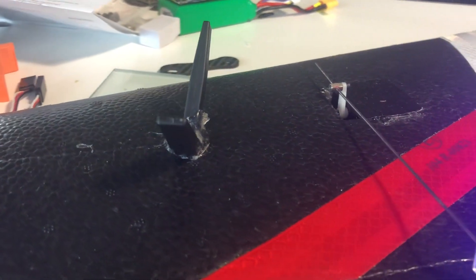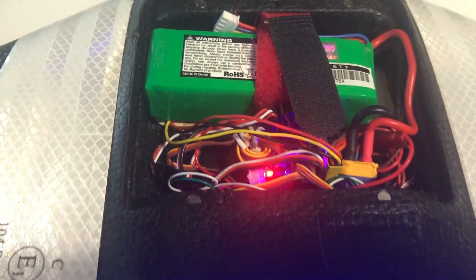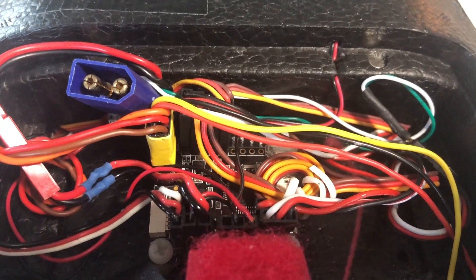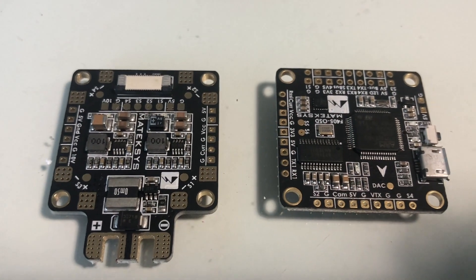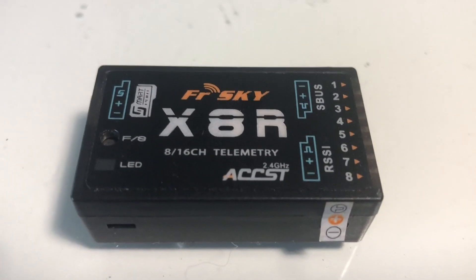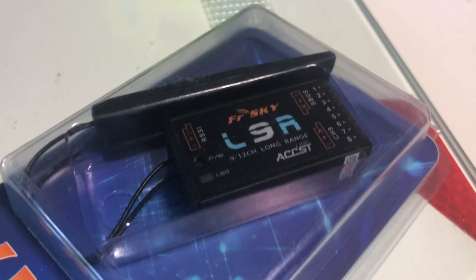So far it has been flying with the Omnibus All-in-One F3, but it was time to clean up and get all those wires sorted. There are lots of wires. Let's look at the components — this is the Omnibus, but we'll leave that and go over to this little beauty: the Matic F405 OSD. And well, time to change the receiver as well. Bye-bye X8R, hello L9R.